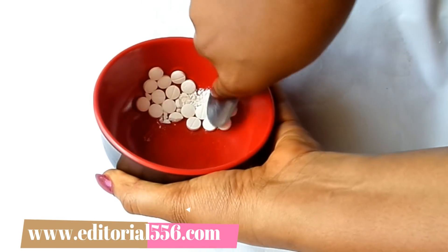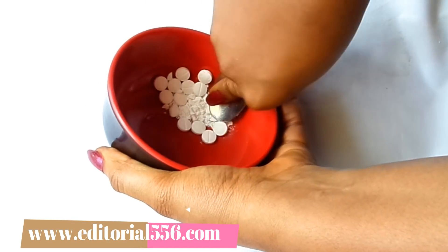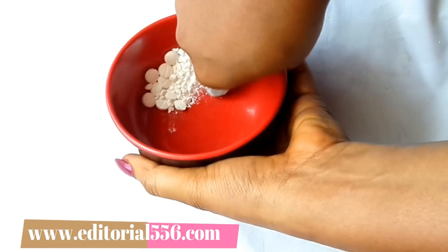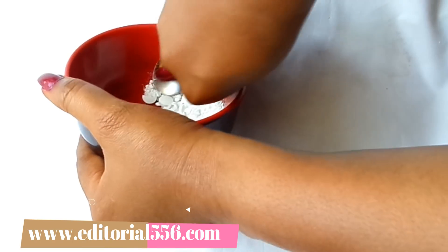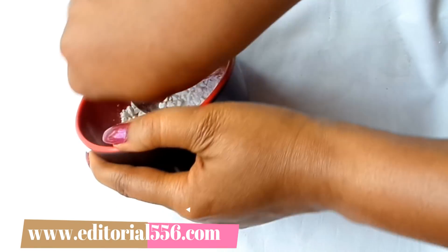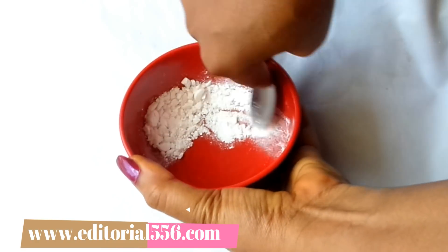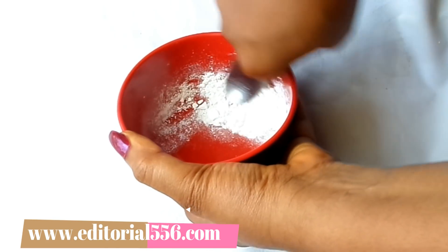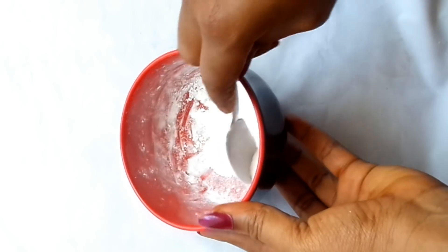You have to do this with the help of an iron spoon, just like I'm doing, or if you have anything better you can use it to crush the aspirin. While you're crushing, you have to be a little patient because the aspirin is very hard. So I finished crushing and now I have to blend it into a fine paste by pressing it this way to enable it to blend smoothly.